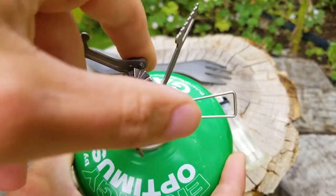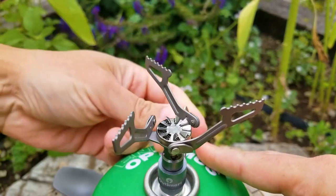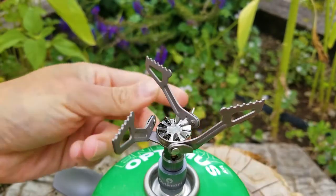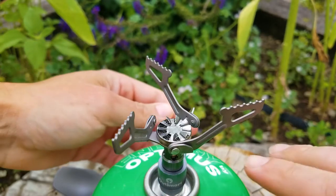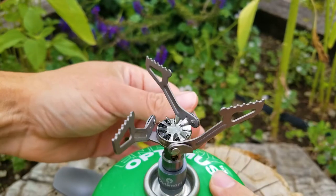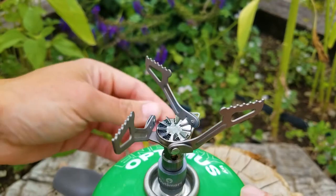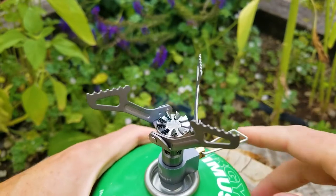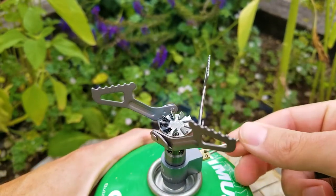I'm going to show you the flame in the dark in a little bit so you can actually see what that looks like. This is going to become the go-to stove for me just because I've gotten to the point where I'm counting ounces all the time. I keep adding that up and this will be three more ounces that I can reallocate to something else.